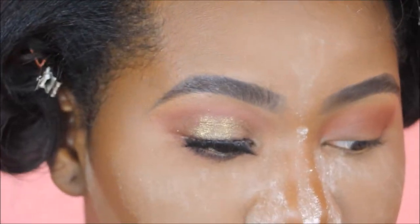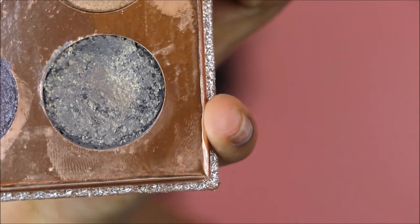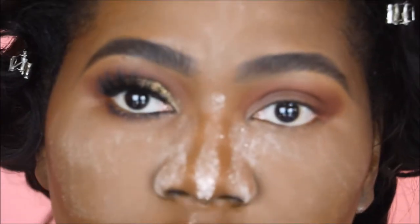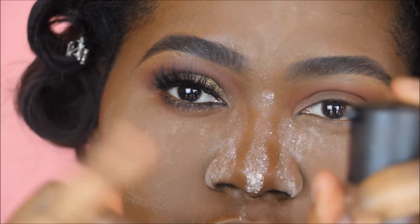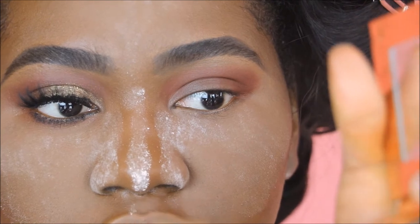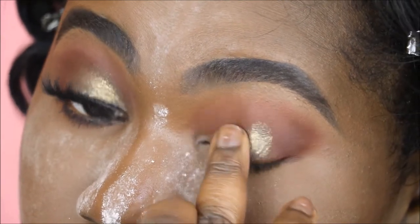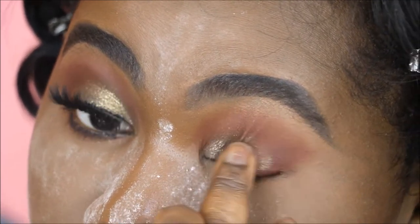Next we're going in with the star of the show, which is Harpoon — a beautiful olive shade in the Desi x KD eyeshadow palette with Dose of Colors. I'm going in with my finger for this, taking a clean finger and spritzing some Fix Plus on it. Then I'm rubbing my finger into the pan to get the pigment onto my hand. It is so pigmented and rich — the olive green really complements the burgundy wine transition we have going on the eye.